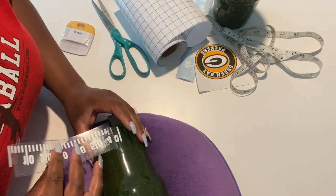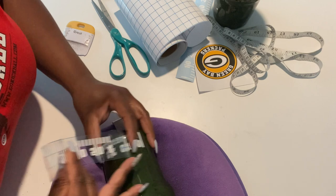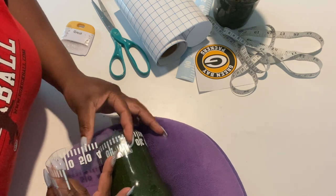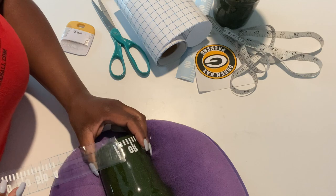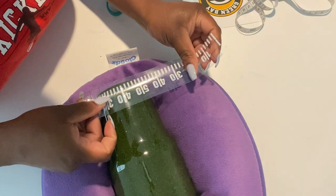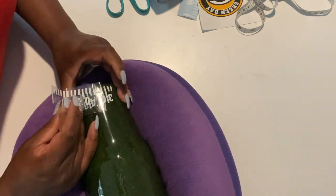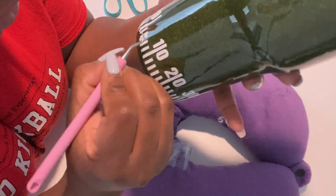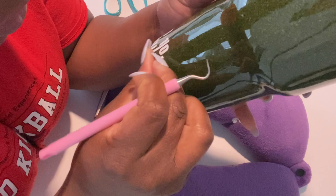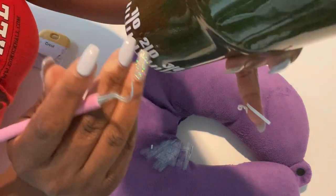Here's a prime example of what I meant — you see the half in my hand is not on the tumbler yet, but the other half is already applied. I went ahead and made sure that half was perfect, and then when I was ready I lined it back up to apply the other half. This was the best way I could find to apply the vinyl. If any lines were off, I just took my weeder, removed it, and replaced it. It's super easy once you get the hang of it — you can move lines to make sure they look as even and straight as possible.